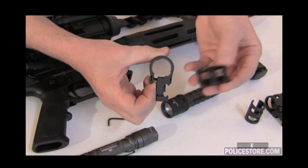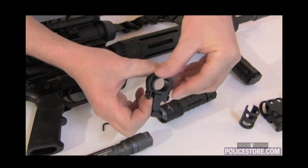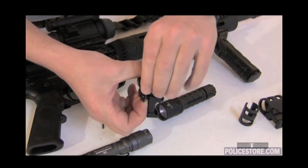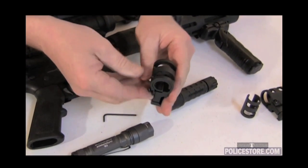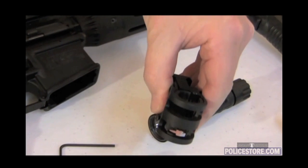Now the shim is removed. To replace the shim, take the shim, slide it back into the slot, twist it until the teeth align with the slot, and now the shim is back in place.